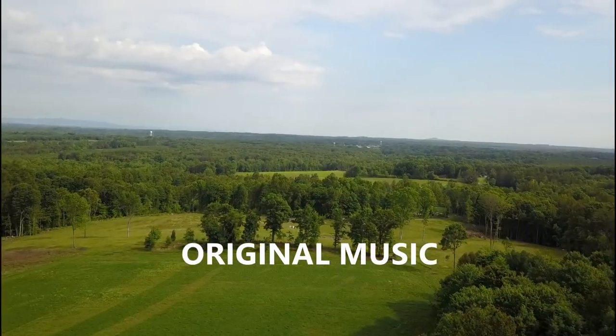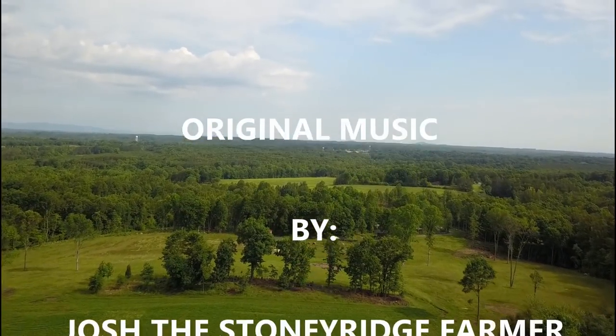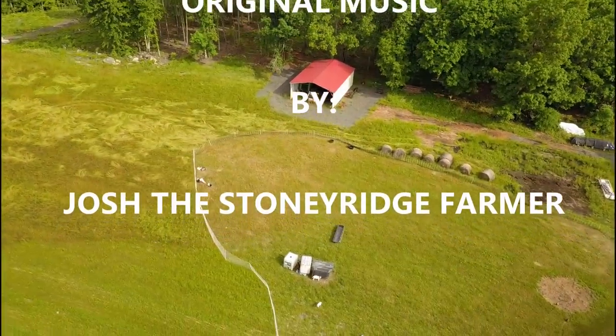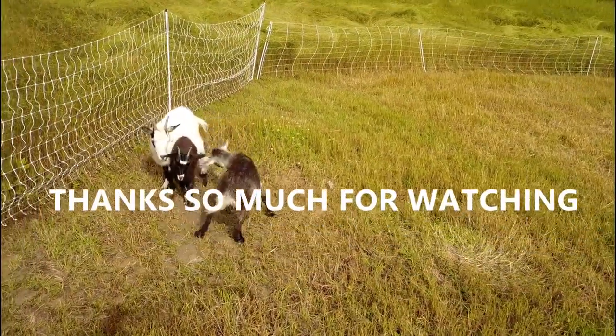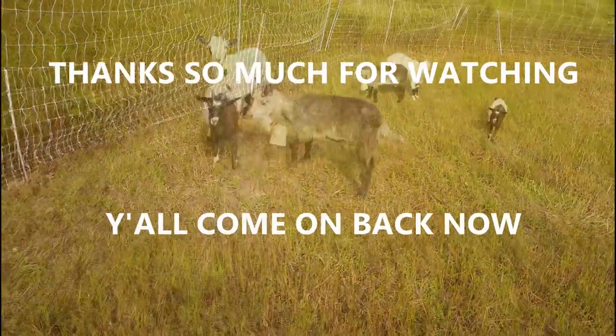Thanks a lot guys, we'll see you next time. Be sure to pound that like button, subscribe to the channel if you're not already subscribed, and click the little bell and we'll notify you when I post a new video. We've got some projects — we've got to fix that very soon. Well come on down to the Stony Ridge, bring your wife and bring your kids. We're living the life pure and sweet — that's the way it's supposed to be, Stony Ridge. Woo!